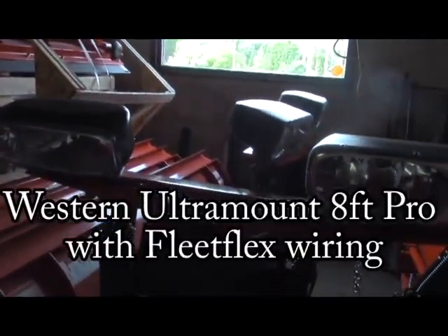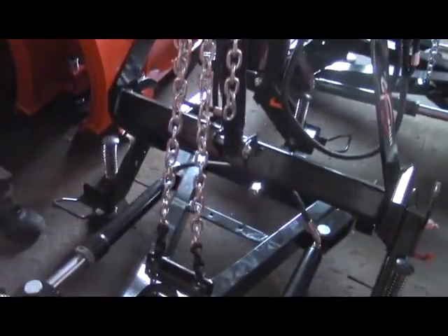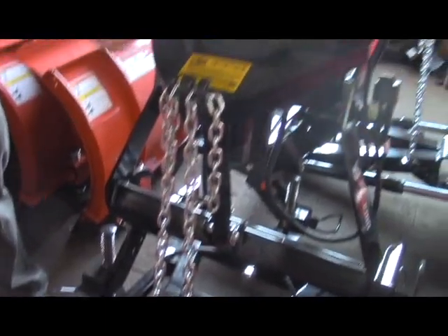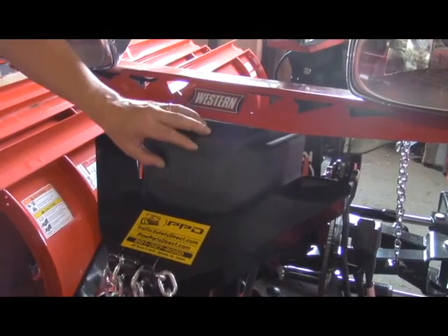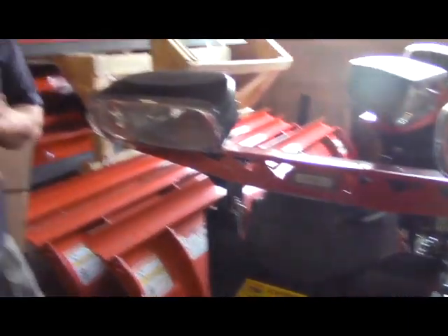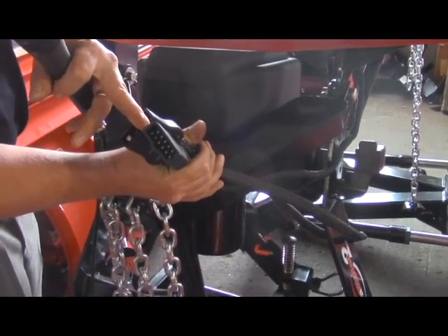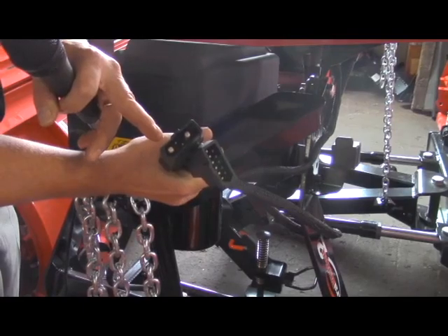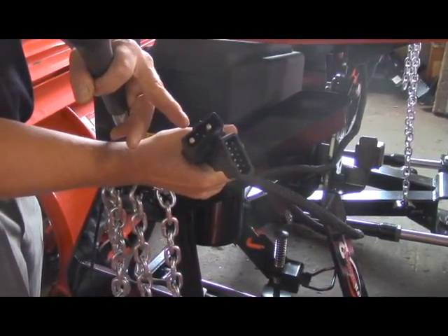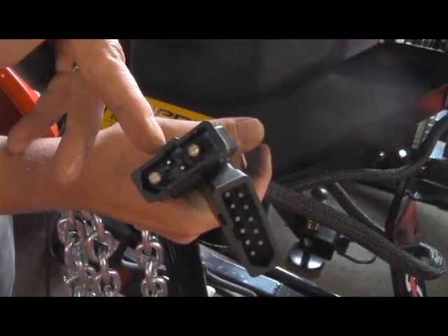This is the Western Ultramount 8-foot Pro, and this has the Fleet Flex wiring — this is the newest plow that Western offers. The easiest way you can tell is that it has this plastic cover over the motor. If you see this, you know you're pretty sure that this is the Fleet Flex plow wiring. The other way to indicate it: there's only two electrical plugs where the plow meets the truck. You have the 11-pin harness over here, which is going to operate the Nighthawk lights. Then this plug here, instead of the traditional two-prong plug for power ground, has two large pins plus two smaller pins — so this is the Fleet Flex wiring.